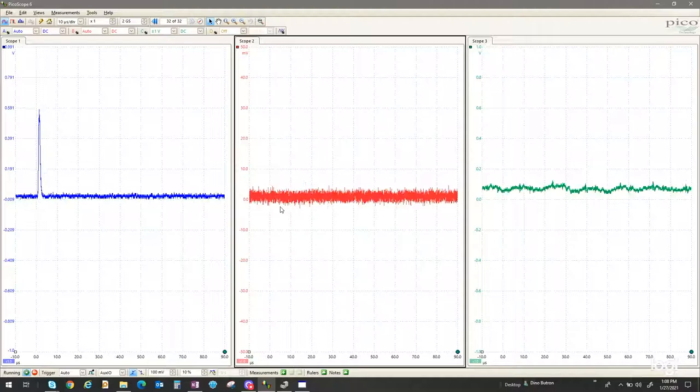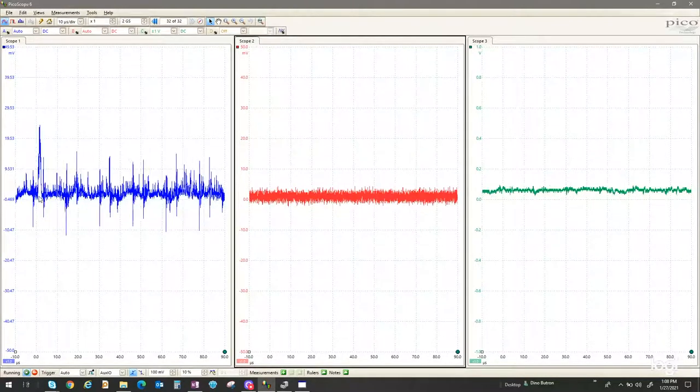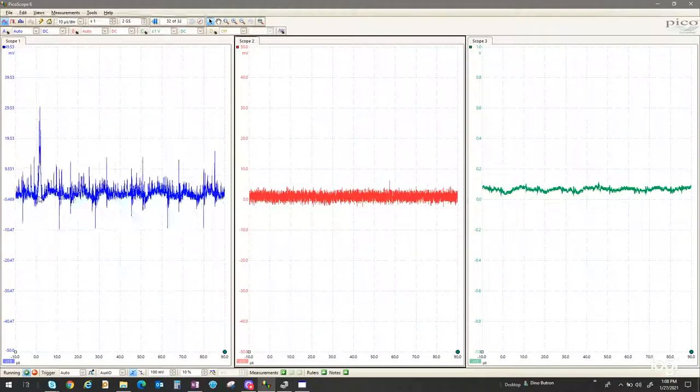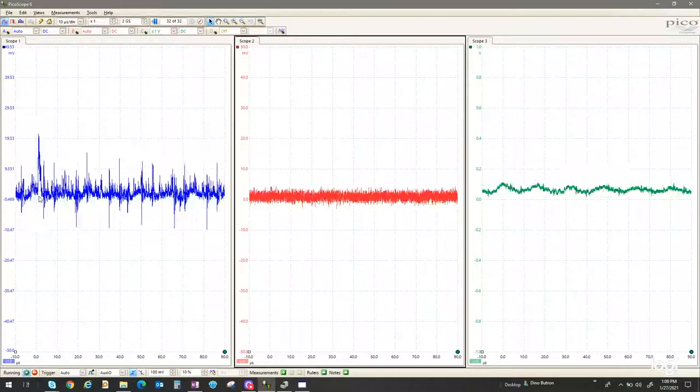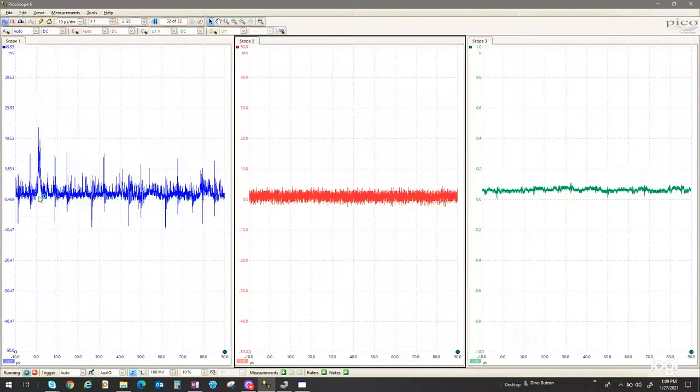Next, the APD signal disappears at around minus 30 dB. This shows the clear advantage of the MPPC. With its much higher gain, it can elevate these weak signals above the noise floor. So let's keep going and see how much further the MPPC can go. We've gone all the way down to about minus 60 dB, and we can still make out the signal from the MPPC, clearly demonstrating the advantage of using the MPPC for very low light level measurements.